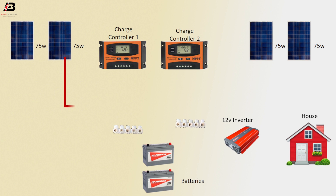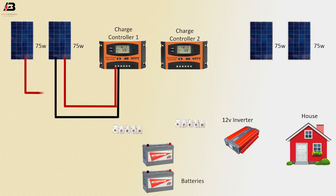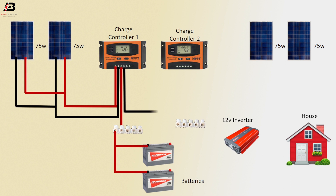Positive connection from solar to connect charge controller, negative connection from solar to connect charge controller, positive connection between two solar panels, negative connection between two solar panels. Positive connection from charge controller to connect connector and battery, negative connection to connector and negative connection for DC load.